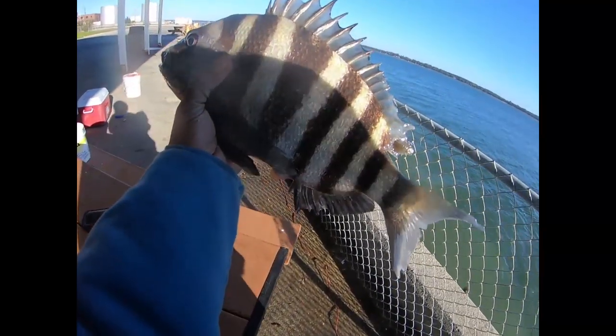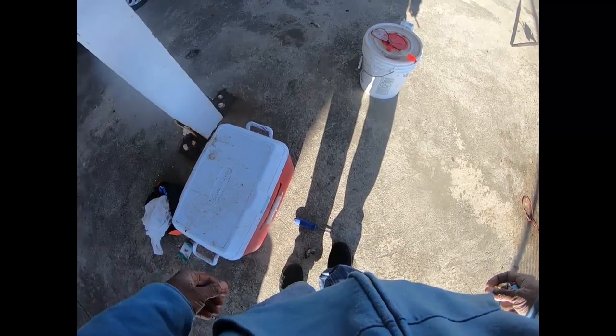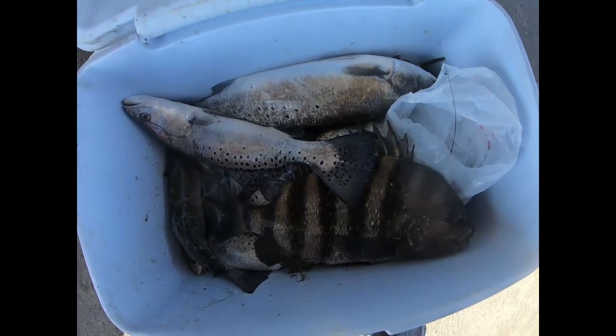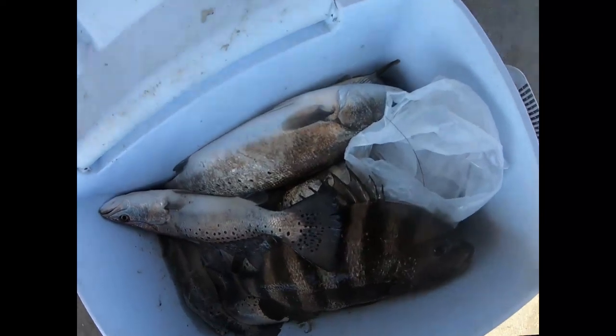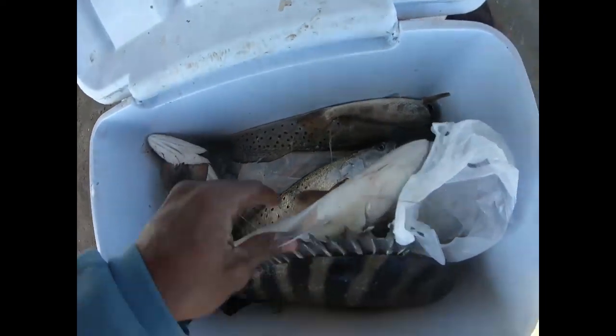Here we go y'all — nice big old sheep. I tried to tell Salt Life Chino to stay here and not go nowhere else, but he don't wanna listen. So while he was gone, I've just been fishing, you know — just a little fishing. He wanted to go.